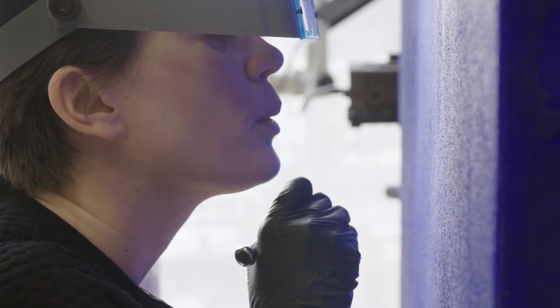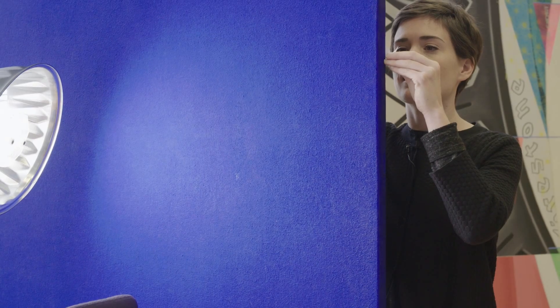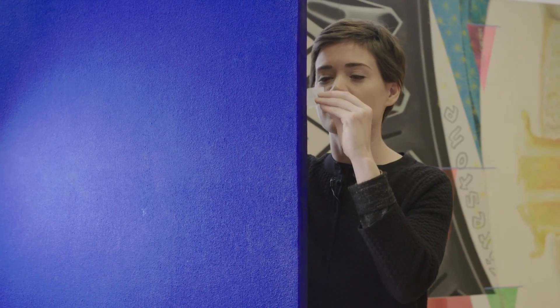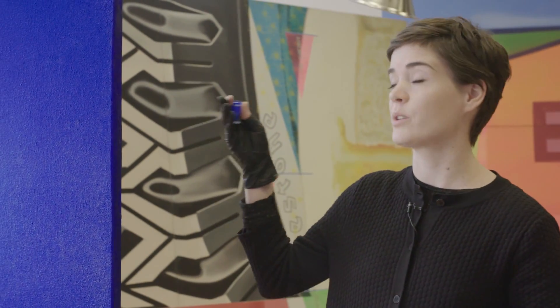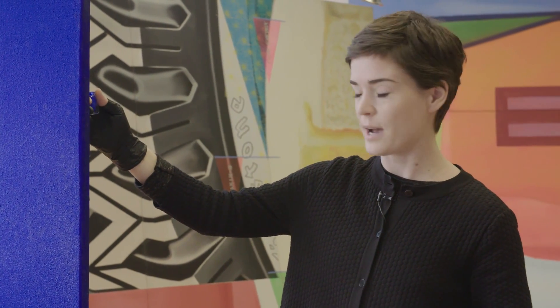Klein, to create his perfect matte blue surfaces, worked with a scientist in Paris to come up with a mixture of ultramarine blue and polyvinyl acetate resin. What I'm doing for the color restoration portion of the treatment is actually sampling original material from the back of the painting, where the paint has spilled over the edge and onto the back, to get the closest possible color for restoring the color on the front.